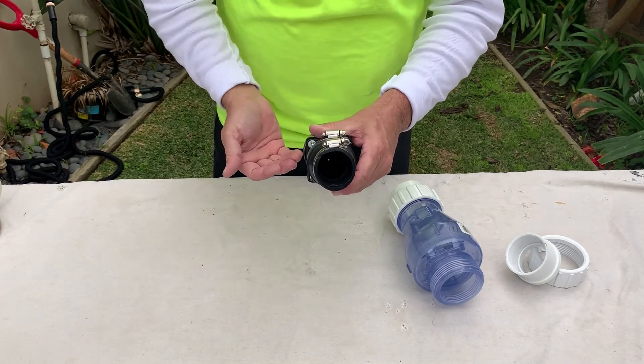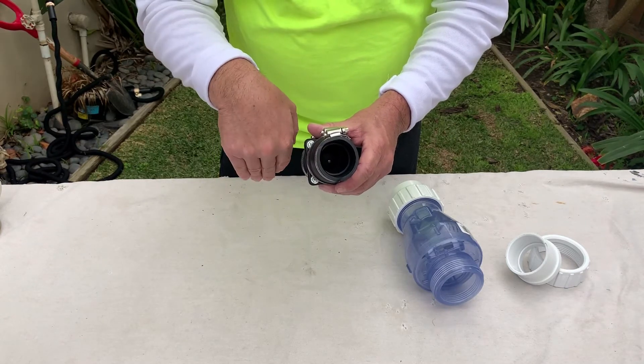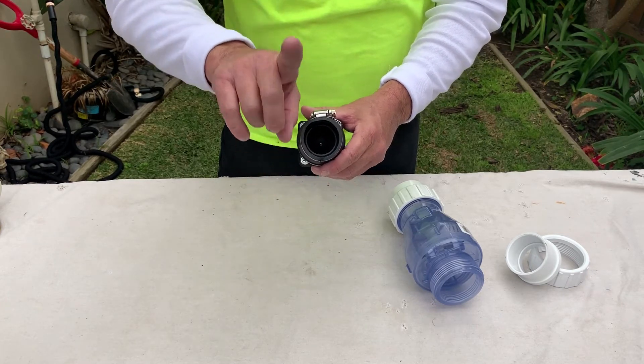And then as it backs up — if it ever backs up — that little flapper, instead of coming this way, is going to hit a lid and it's going to stop. So it's going to not allow the water to come back up into the system.